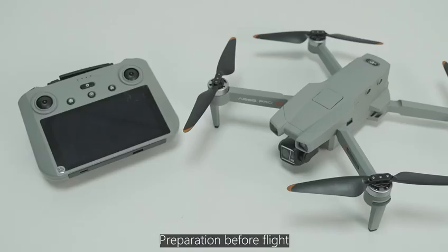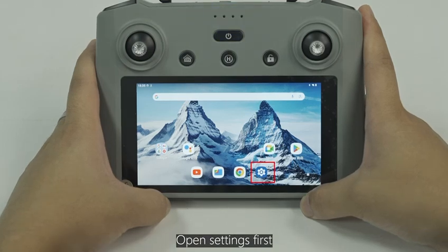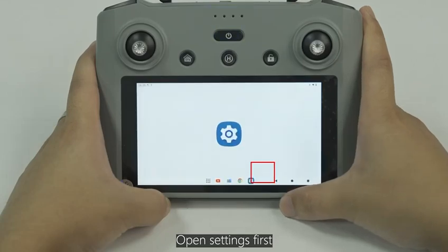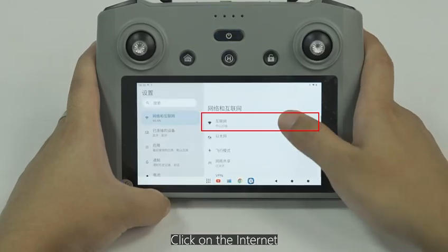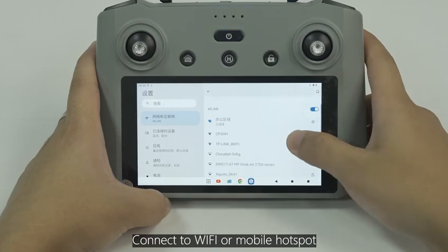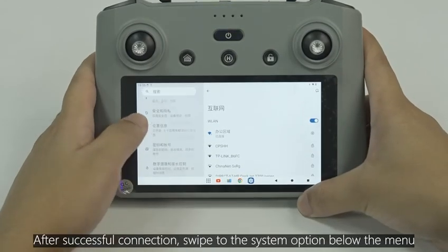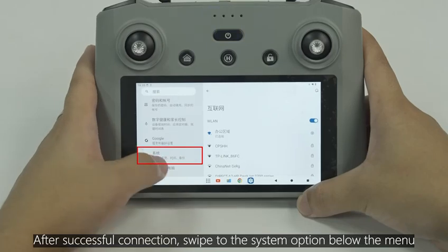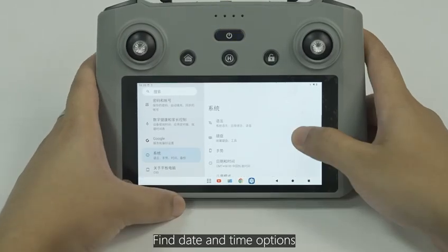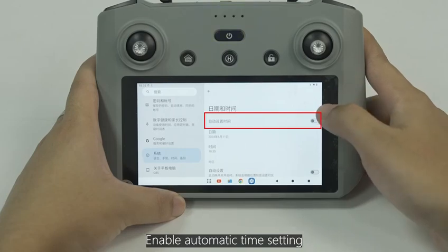Preparation before flight. Before takeoff, it is necessary to calibrate the remote control time. Open Settings first, click on the Internet, and connect to Wi-Fi or a mobile hotspot. After a successful connection, swipe to the system option below the menu. Find the date and time options and enable automatic time setting.